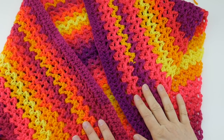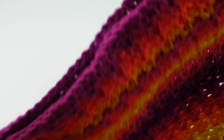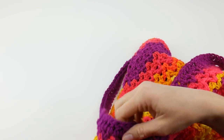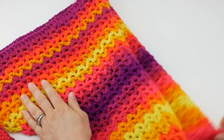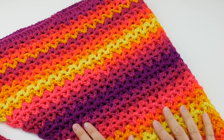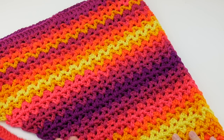Hi everyone, it's Jennifer from Fiber Flux. In this video I'm going to show you how to crochet this beautiful tutti frutti beach wrap. This is such a fun project using really fun summery looking yarn. I recently did a yarn 101 on this yarn — it's the new Red Heart Super Saver Stripes. Check out my yarn 101 if you're not familiar with it, but it is a self-striping yarn, eliminating the need to join different colors as you go, and it is very fun for summertime.